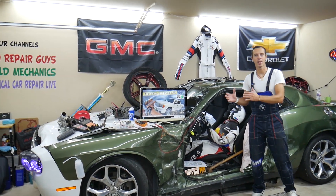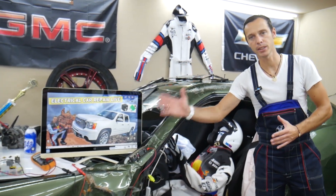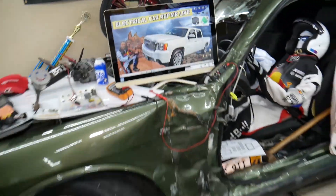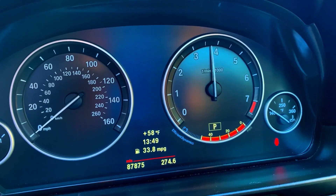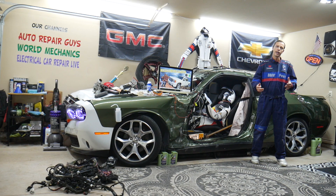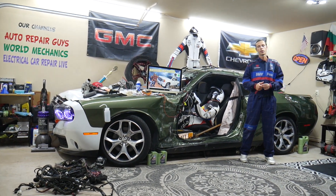Hey guys, make sure you stay until the end — if you make one common mistake it can cost you thousands of dollars in future repairs. Stay with us, we'll explain what it is. Welcome back to Electrical Car Repair Life, thank you guys for watching and subscribing to the channel.